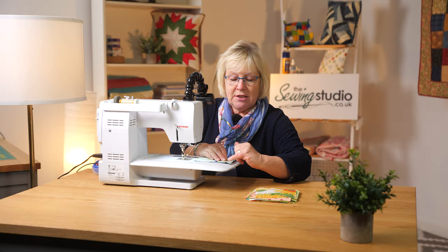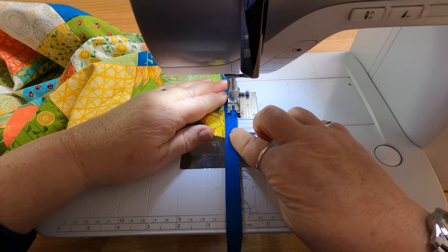This isn't just your average beginner's course. By the end of this you will have made a perfect quilt and we will have covered every angle possible. On this course I'm going to give you all the hints and tips and guide you through step by step so that you can make a beautiful quilt.